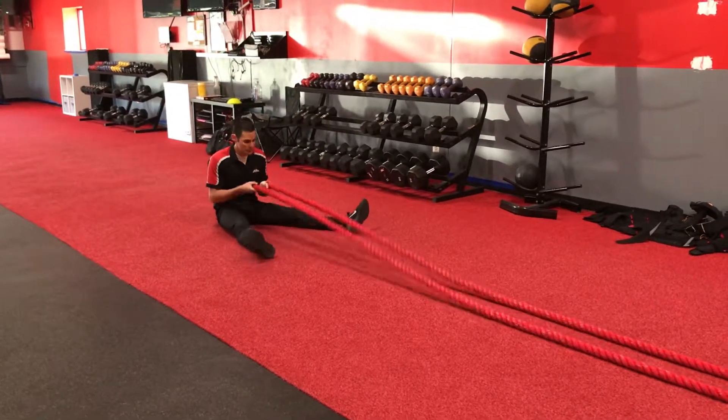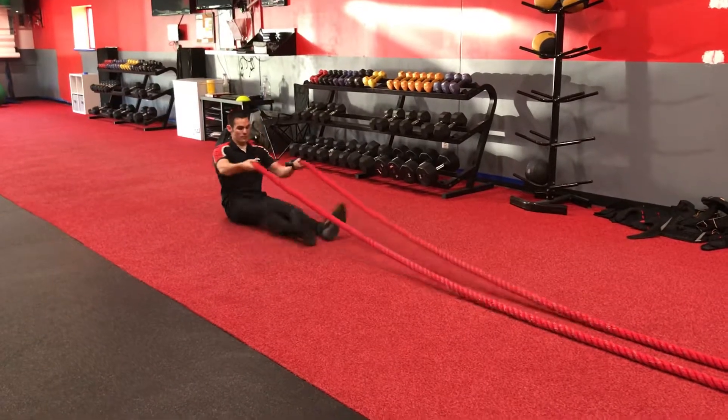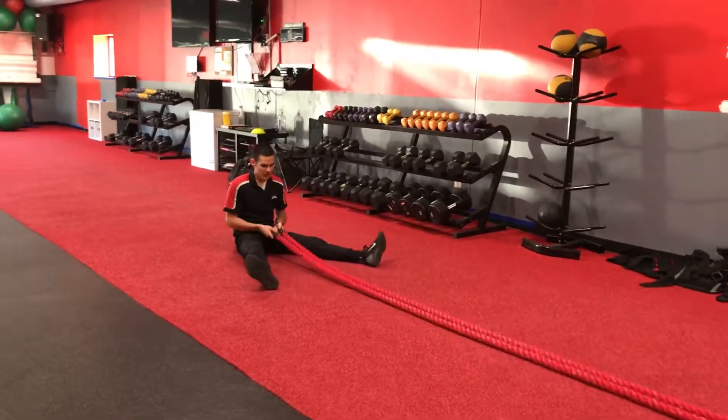What's going on FitFans? We got a new rope exercise, a seated drum roll. You can either do this with your feet spread, or you can bring them in together and have the ropes on the outside. This is a little bit more aggressive on the outside, but keep it on the inside.